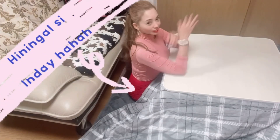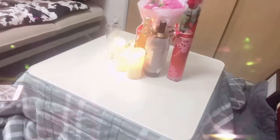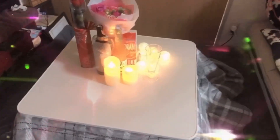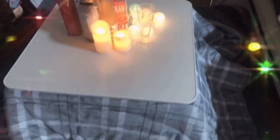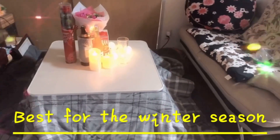Nagre-relax. Habang nagre-relax guys, upo lang dito. Okay guys, tapos na siya. Tapos ko na i-set ang aking kotatsu. Yan po guys, tapos ko na i-set ang aking Japanese style kotatsu po. Napakasimple lang niya guys, diba? Pero maganda siya tuwing fuyu talaga. Okay guys, tapos na siya.